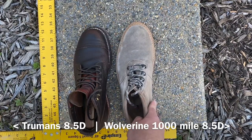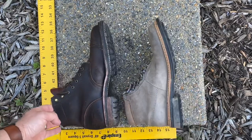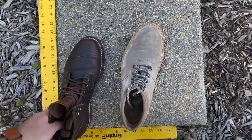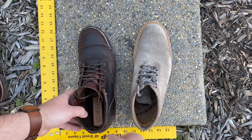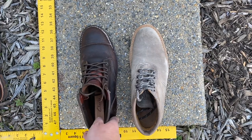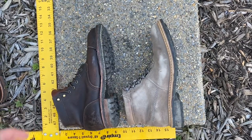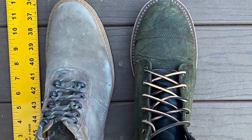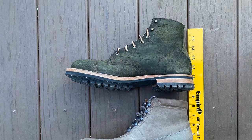Up next, Truman boots in Java waxed flesh next to my Wolverine 1000 mile boots in gray suede — both 8.5D. The fit in these is pretty comparable. This is my only pair of Wolverines, so I'm not too well versed in how to size with this brand. The length looks about the same; the width might be a little wider on the Wolverines. The Wolverine heel is going to be slightly more narrow — Truman's heel is very generous fitting, and I find it very comfortable. You can fit a tennis ball back there. The Truman heel is pretty comparable to the Viberg heel.